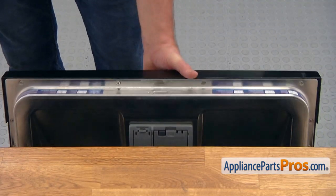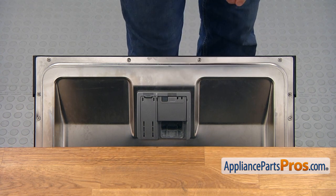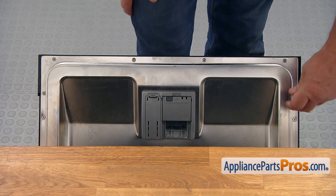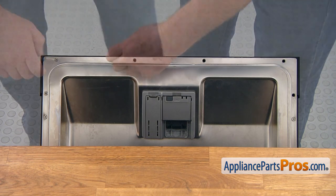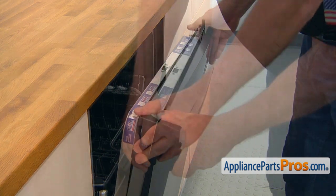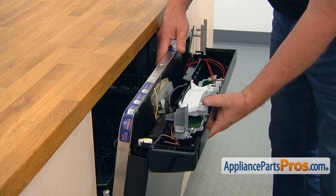I'm going to open the door and, using a Torx 20 screwdriver, I'm going to remove six screws. Then I'm going to pull out the control panel and lay it down.